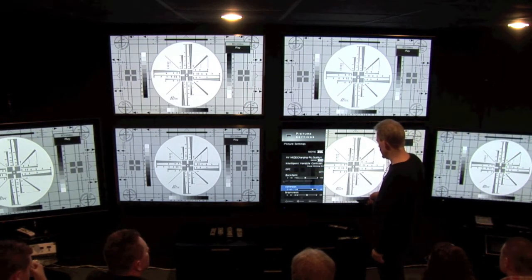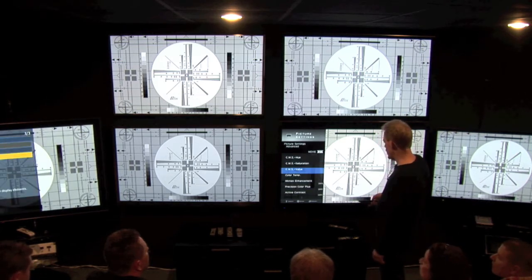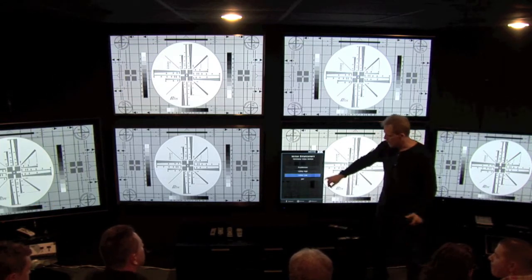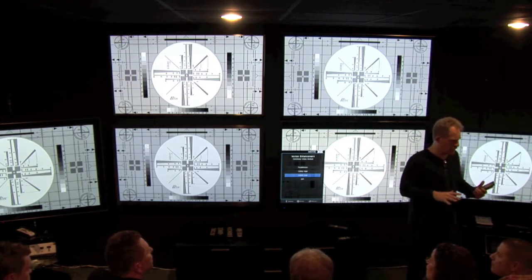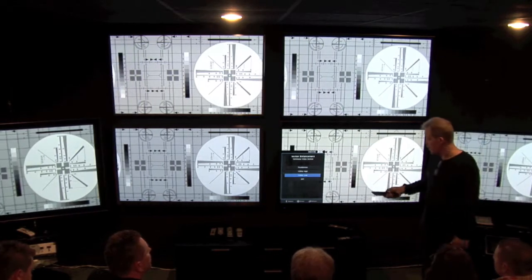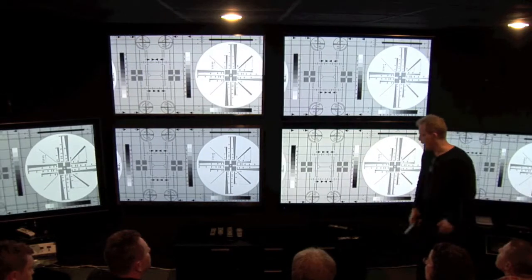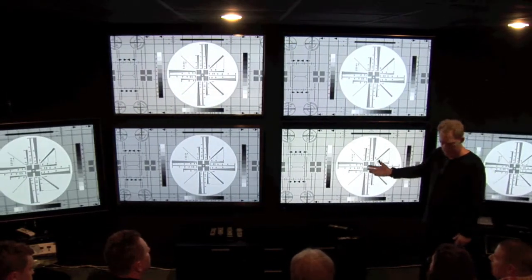So I'll engage it on the Elite, and we can put it on all of them. The low setting works very well. Once you get to the high and to the film motion setting, even the Elite's interpolation gets so heavy that you start to get that look. With the low, the 120 low works really well to sharpen up and give you back some of that lost resolution. You can see the difference pretty clearly.